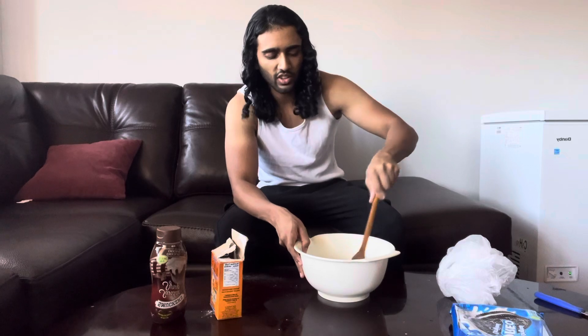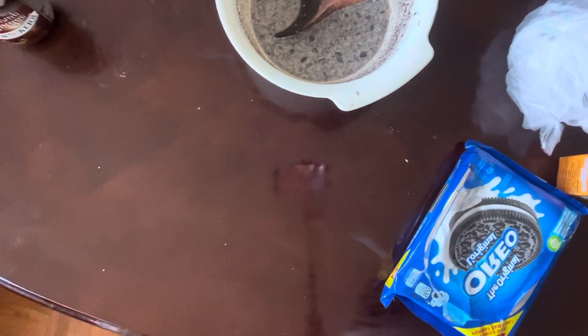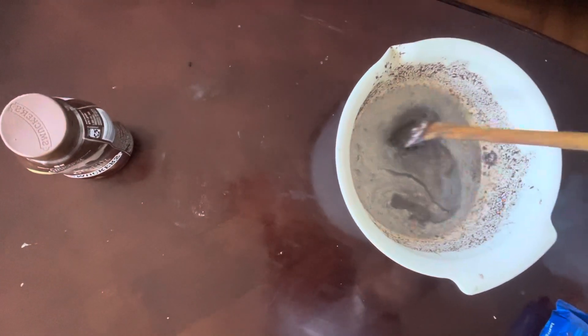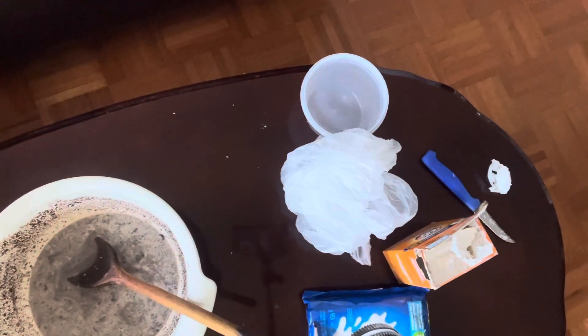What you're going to do now is just mix it — start mixing it all together. We got everything mixed up together. As you can see, we got the bowl full of Oreos and milk and chocolate mixed together — it's already finished, looks really really good. What we're going to do now is put this inside the plastic cup, microwave it for two minutes, and it should be ready to serve.